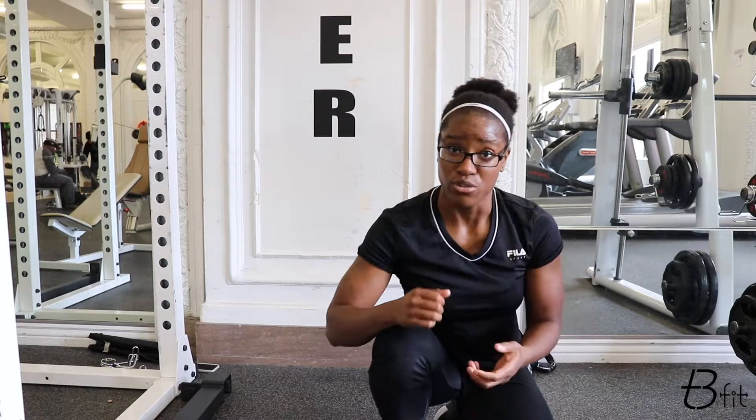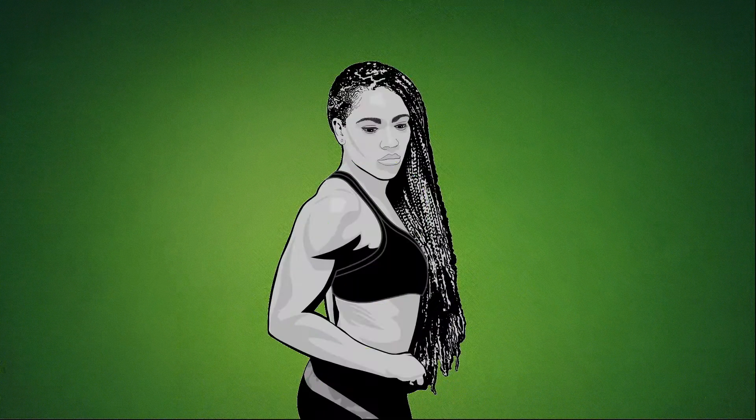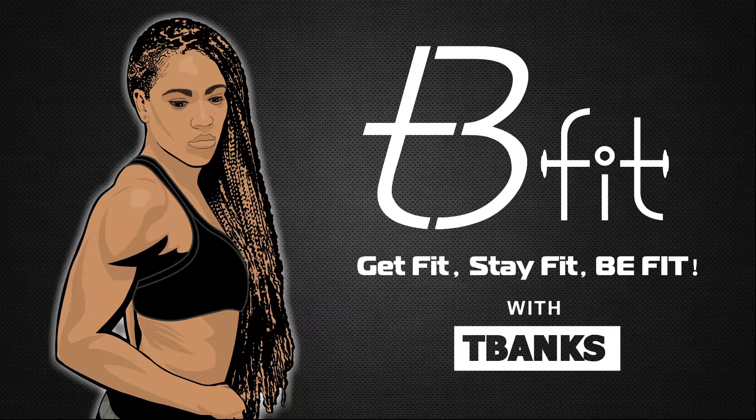Your goblin squats, your standard swings, your deadlift technique with the kettlebell. What's up, team? It's T-Banks here, coming back at you with another workout vlog.